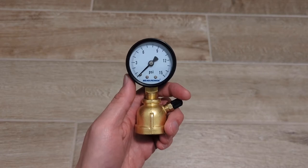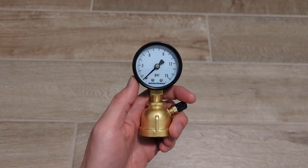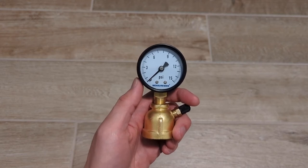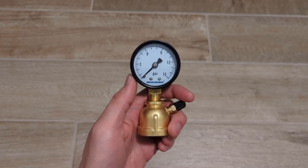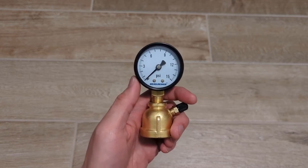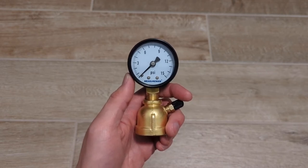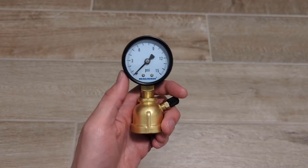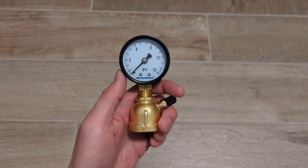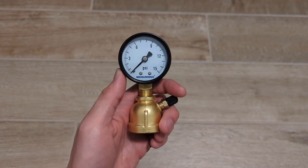One quick tip if you happen to get one of these yourself is to always test these things out independently before you use it to test your lines. These gauges may leak, and it's very frustrating to have a perfectly good line and you're trying to diagnose a pressure leak, when it turns out it's actually your gauge that's leaking and your line is fine. So test these out before you use them so that you can return them and get them replaced before your return period is over.